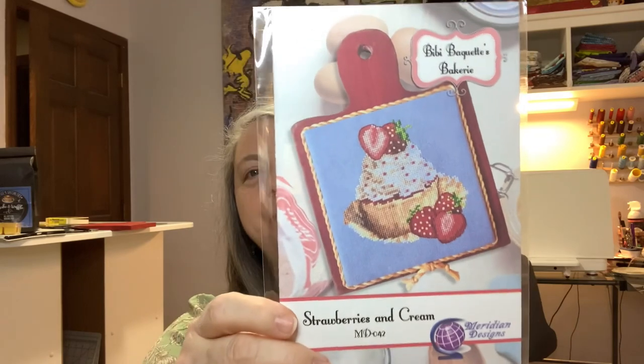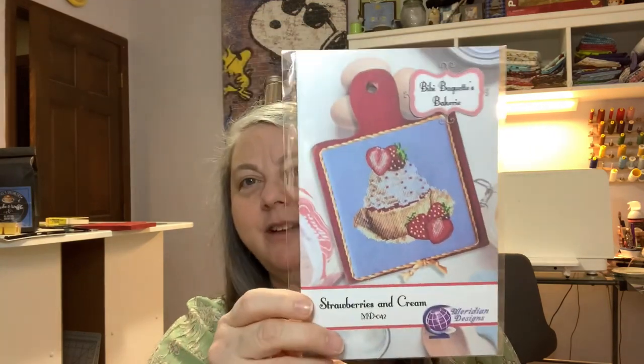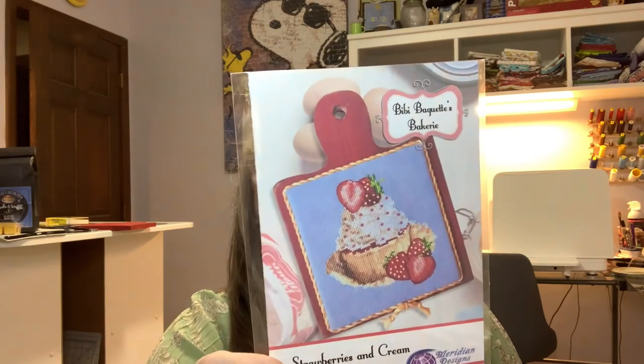Our last item is the pattern by Meridian Designs called 'Strawberries and Cream.' Isn't that pretty? And look — it's finished on the horn book! It's 66 by 70, so not too bad, though it does have quite a few colors to get all the detail. The pattern was designed by Meridian Designs — who else needs to find a strawberries and cream cupcake recipe now? It was made just for our January stitchers. Thank you so much to Karen for creating this one. We can't wait to stitch this adorable pattern!